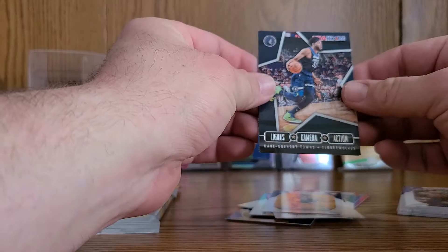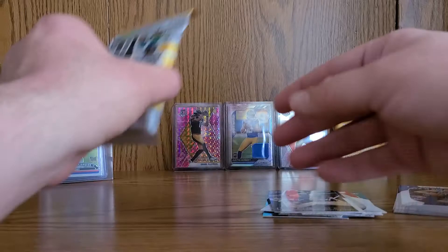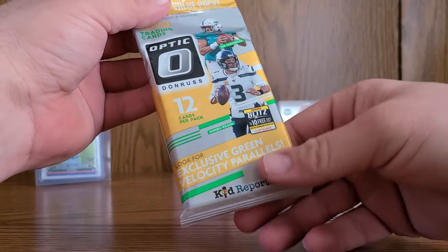NBA Hoops is pretty clean this year — a lot of decent inserts to look for. If you can find it at retail, that's obviously the key to all this. Now, my favorite football set of the year — we've got Donruss Optic.